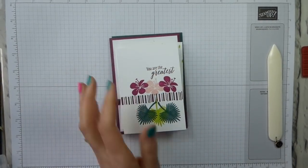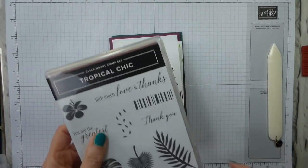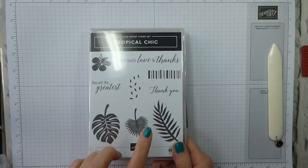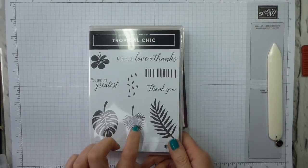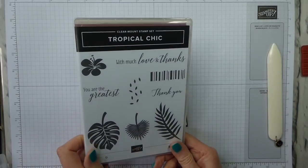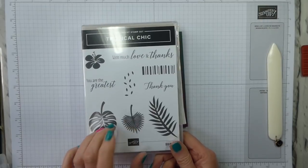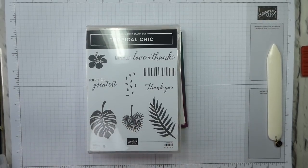I am using the Tropical Chic stamp set. This was new in the current annual catalog, and I think it's just beautiful. It's got lovely designer series paper that goes with it, which is six by six. It's stunning.